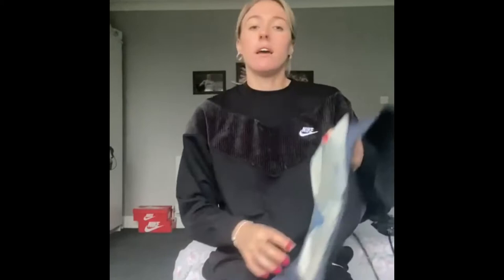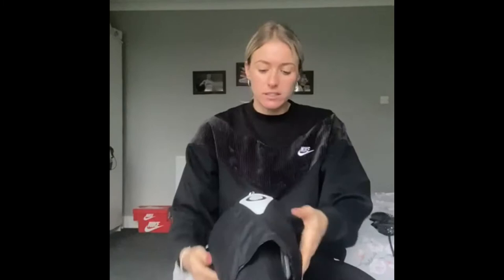So first of all you put the ice pack in the freezer and then you place it inside the squid attachment like this, and there is velcro to hold it in place. You then wrap it round your knee like this and obviously you want it to be quite tight for it to have the maximum impact.